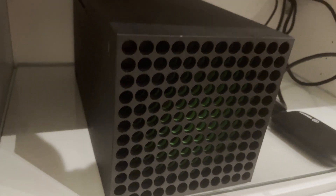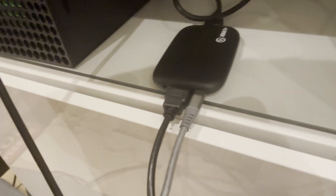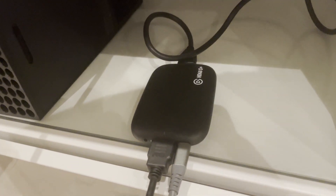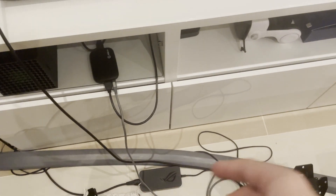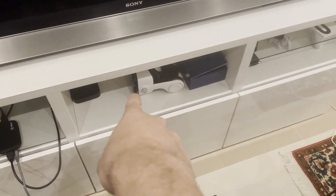I have my Xbox here, which you can see is an Xbox Series X. I have my Elgato HD60S Plus capture card for capturing to the laptop. A power brick and I have phone VR.